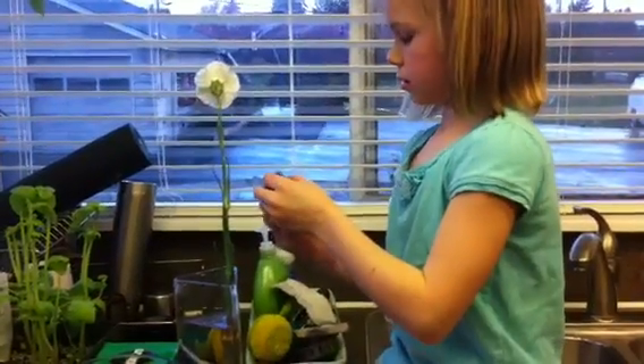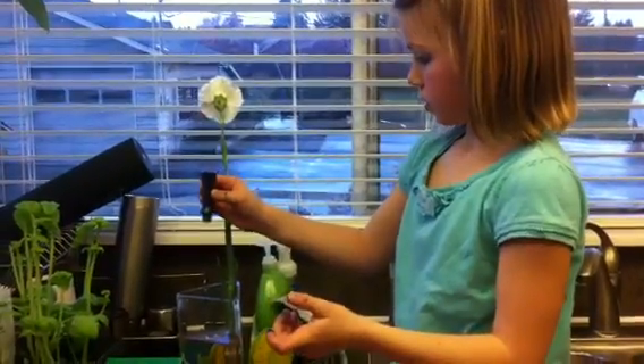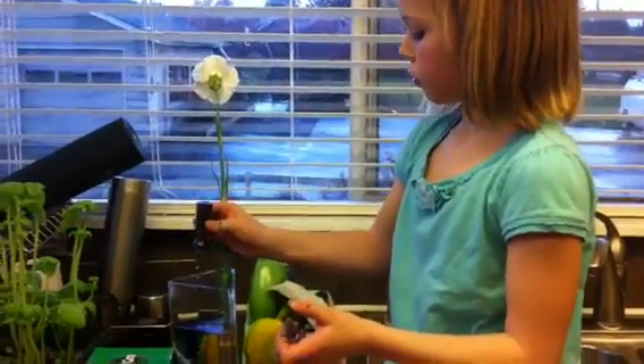Okay, who's gonna count? Me. Let's go: 1, 2, 3, 4, 5, 6, 7, 8, 9, 10.